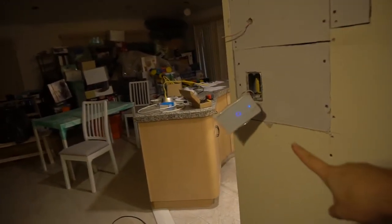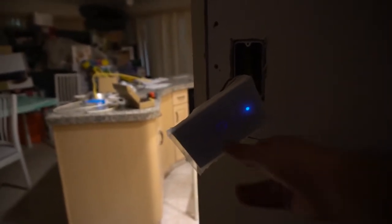For the dining room we have a one-gang Sonoff — you can see the Wi-Fi indicator light on it. Down here we also have the mudroom: Alexa, turn on the mudroom light. It's just so beautiful when it all comes together. We also have the garage switch.